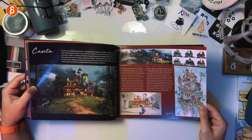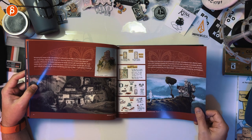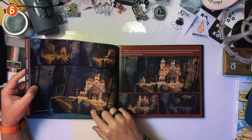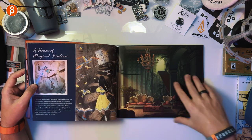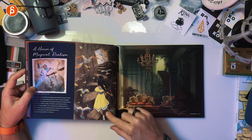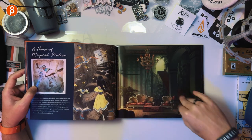Casita. So you have the... I'm pretending I'm pronouncing this correctly. We got the house. Inside magic rooms and doors — it's cool. Love this. That's really neat. And then a house of magical realism. That's really cool. I see this and I feel like, oh man, this would be really cool to animate — just going from place to place with the creatures flying towards the door.